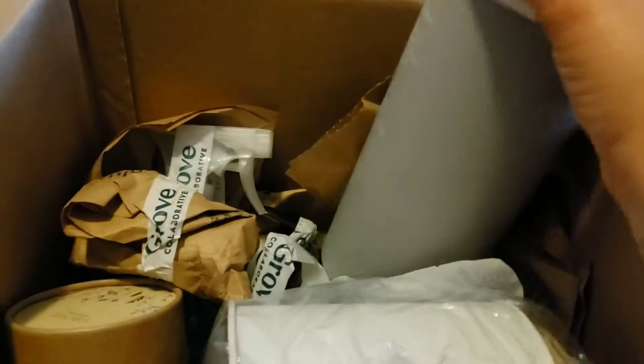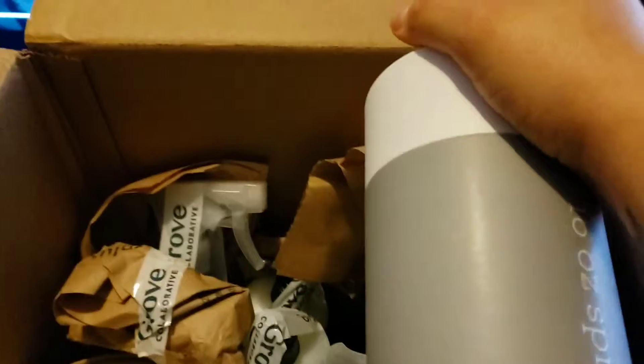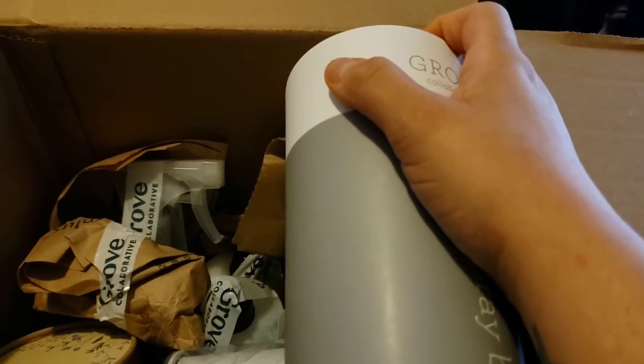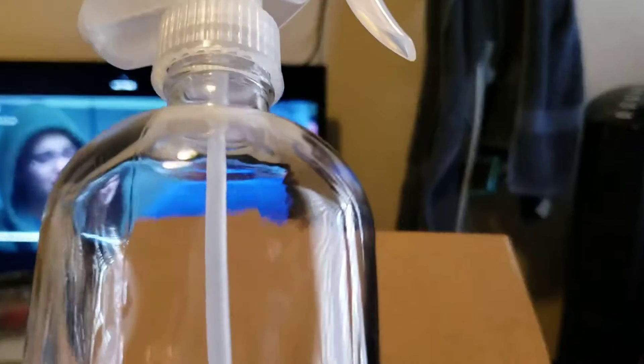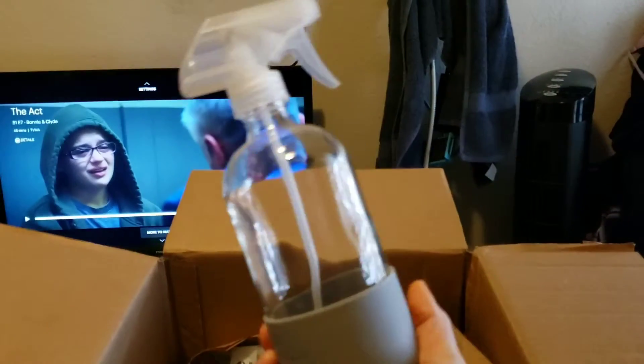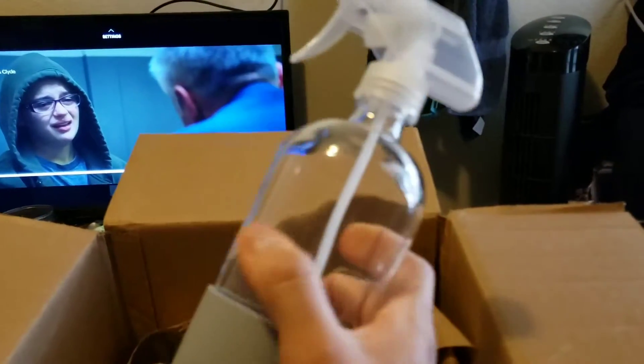So I ordered this — I think you spend $20 or more and you get a bunch of free stuff. So I got the 16 ounce spray bottle. I think this is a glass one. This is what it looks like — it's a glass one.